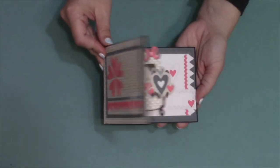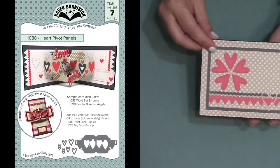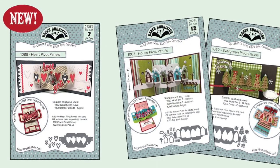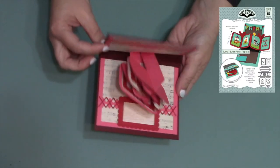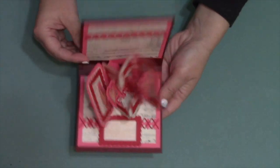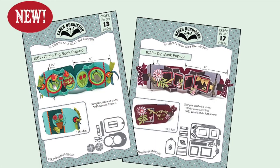We are adding a new pivot panels die set to the collection — this is the heart pivot panels — and it will join our other previously released pivot panels die sets, both the house and the evergreen. What's great about these little die sets is that they work great as their own standalone cards, but they are also sized to fit perfectly with our twist panel pop-up die set as well as with our tag books.